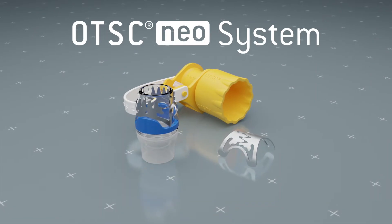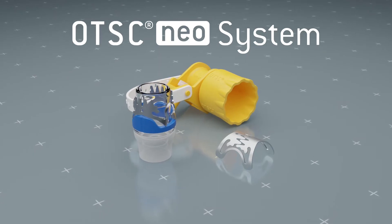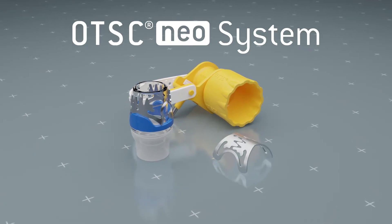The OTSC-Neo system set is an instrument for flexible endoscopy for the treatment of lesions in the gastrointestinal tract.